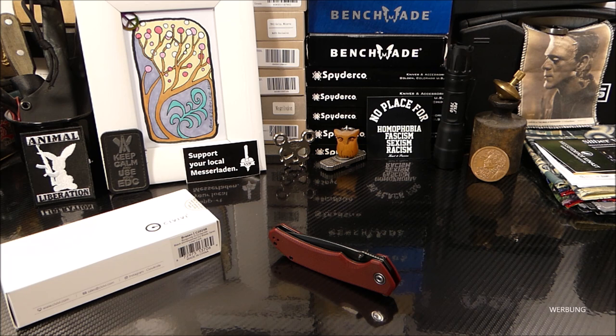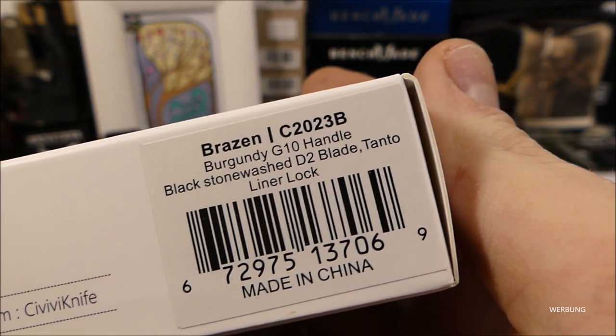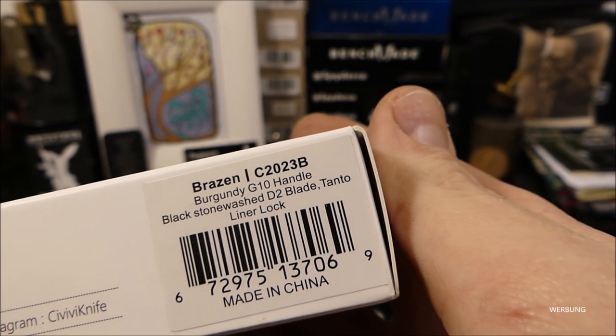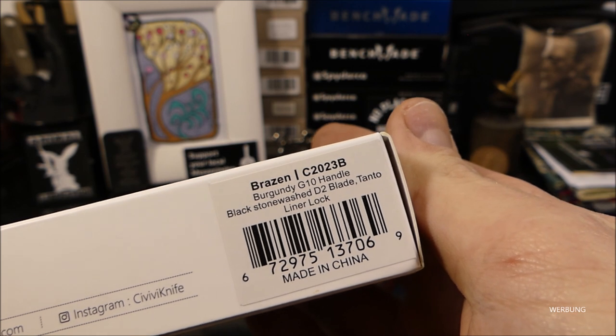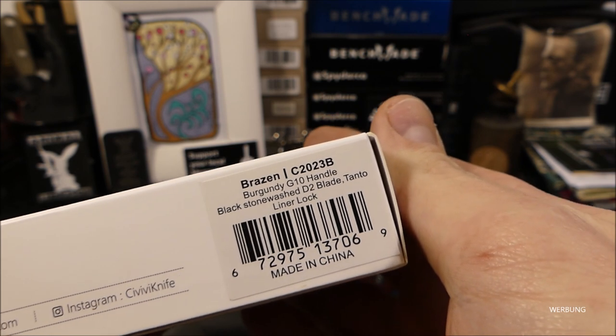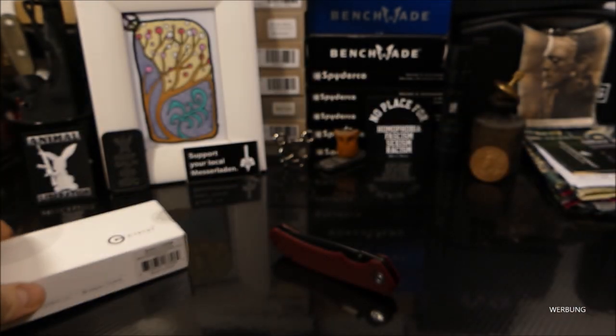Moin, jo, heute mal wieder eine Vorstellung zu einem Modell aus dem Hause Civivi, Civivi Knives, im Genauen um das Modell Brazen C20M23B. Burgundy G10-Griffschalen, schwarze Klinge, Tantoklinge, D2-Stahl, Liner-Lock, typische Civivi-Box.